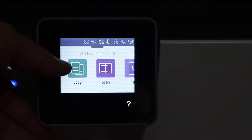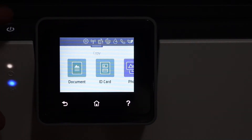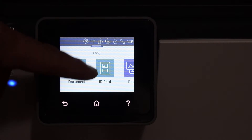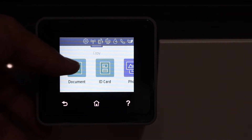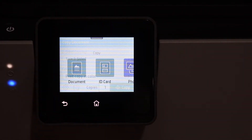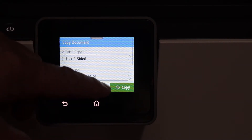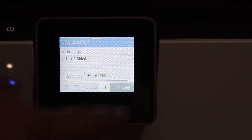Here we have the option to click on the copy button. It's a very good touch screen printer. You can select if it's a document, ID, or photo, and just click on that. Select if you want to do one side or two side, select the number of copies, and click on the copy button.